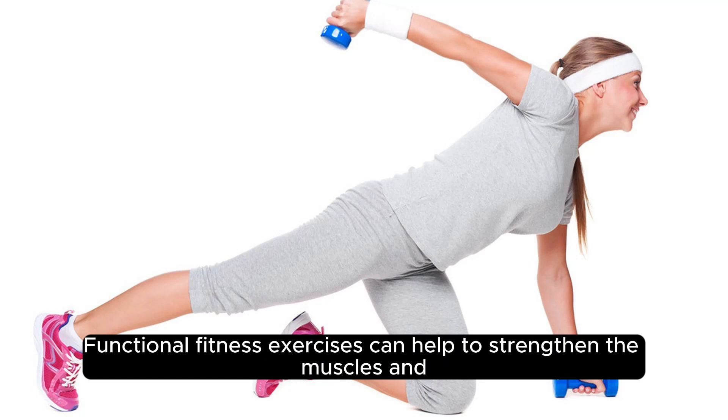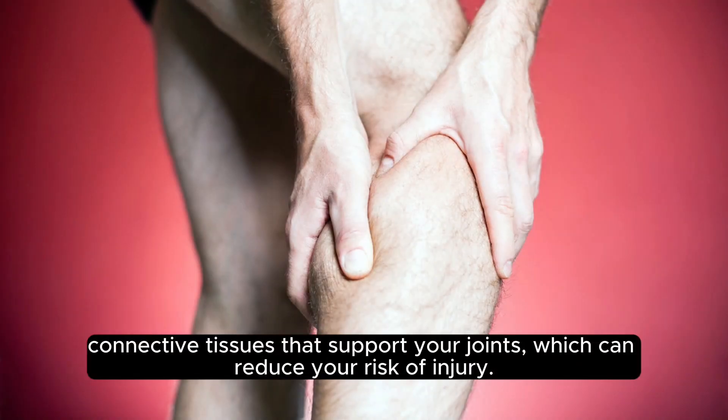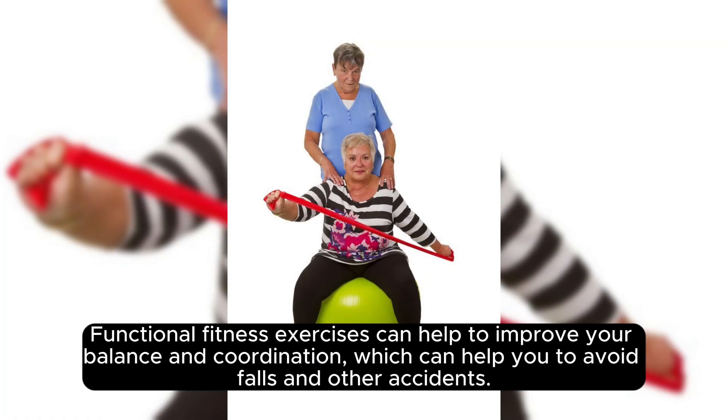Functional fitness exercises can help to strengthen the muscles and connective tissues that support your joints, which can reduce your risk of injury. Functional fitness exercises can also help to improve your balance and coordination, which can help you to avoid falls and other accidents.